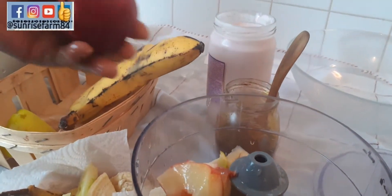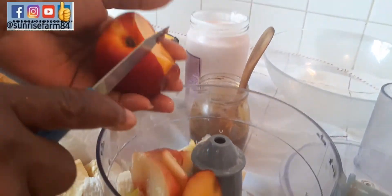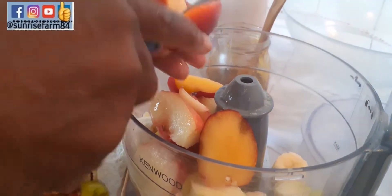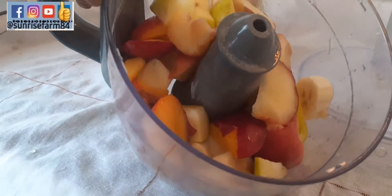Also the nectarine — I will not be peeling it, just slice it in. Okay guys, so this is our fruit mix — look at how yummy it looks already. I will just be mixing them, not really blending but sort of shredding them. I'll shred them instead of just cutting them with a knife.